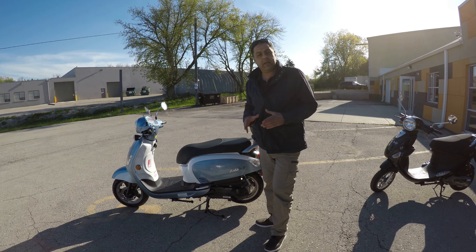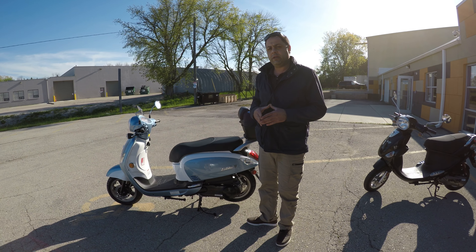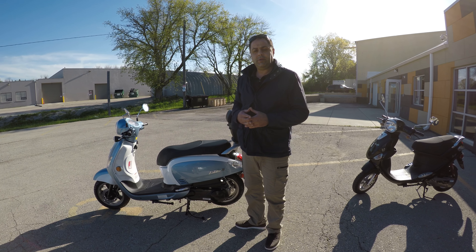Most importantly, it's a fuel-injected 200cc engine — very powerful and reliable. I definitely recommend it and give it a thumbs up. Thank you for watching, I hope to see you again.